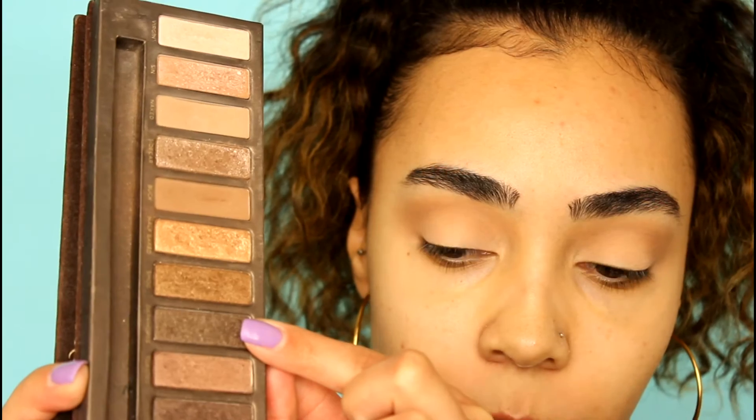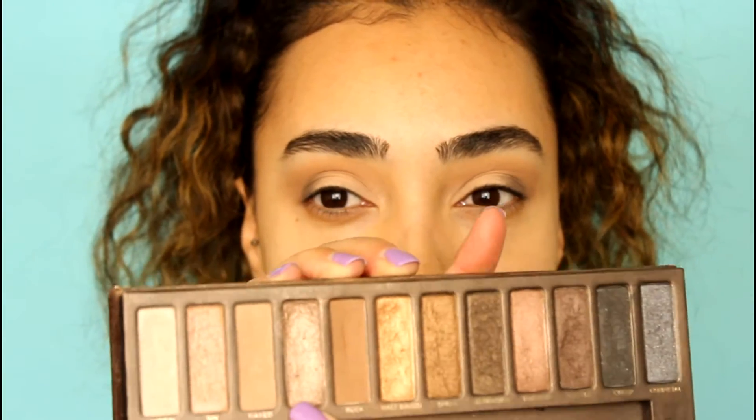For the lid I usually take Half Bake, Sidecar, Tease, or even Smog, and sometimes Dark Horse. This palette is so old but I haven't used many of these colors. What I'm going to do today is take Dark Horse and work that on my outer corner with a pencil brush. Now that we have that color blended a little bit, I'm going to go in with the color Sidecar — it's a nice glittery, shimmery, kind of gray color — and I'm actually going to attempt a half cut crease.